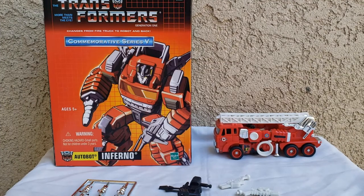Konnichiya YouTubers, this is Redstock straight from Rosemond, California. Today we're going to do a video review of Transformers Commemorative Series 5 Inferno. This is basically G1 — G1 Inferno reissued back in 2003.